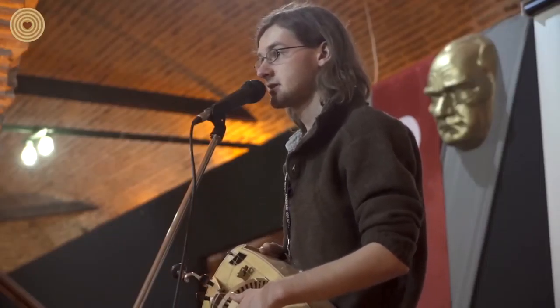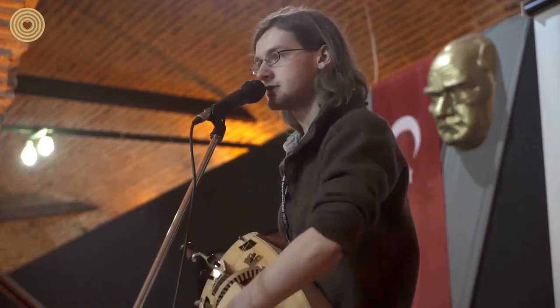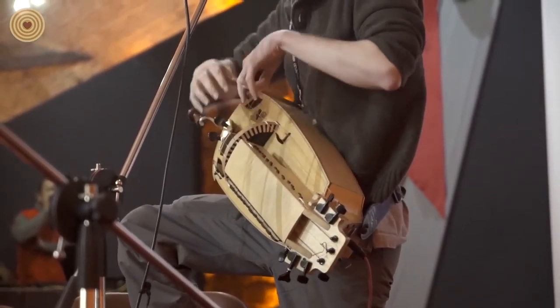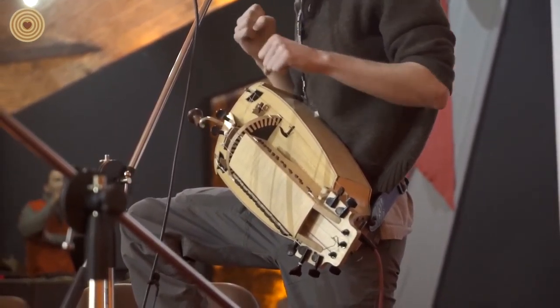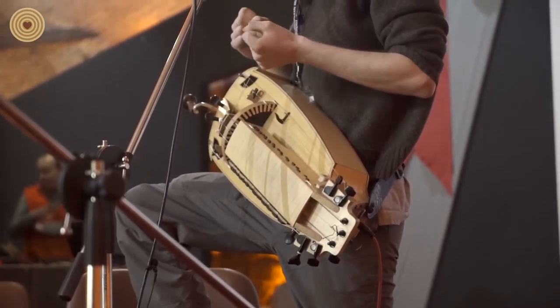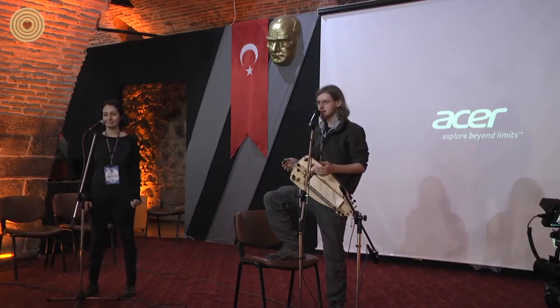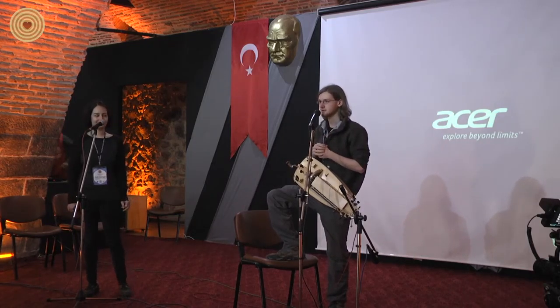This particular instrument I made two years ago. The body is made out of maple, the top is made out of spruce, and the keys are made of ebony. Traditionally the strings are made out of animal guts and intestines, but my strings are mainly made out of plastic and metal — I use melody, violin, and cello strings.